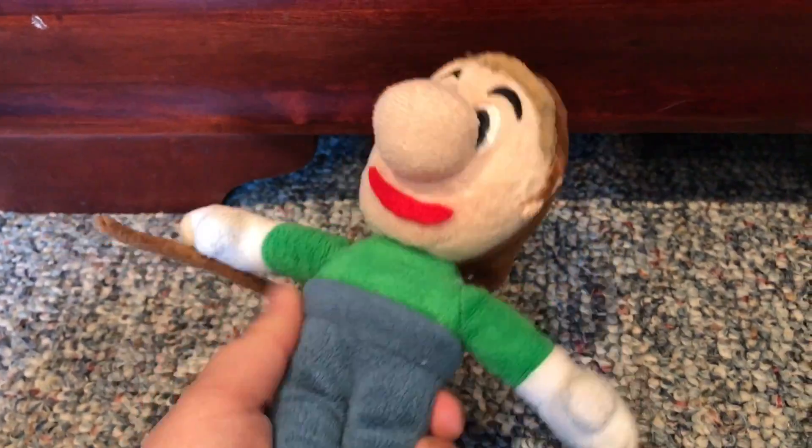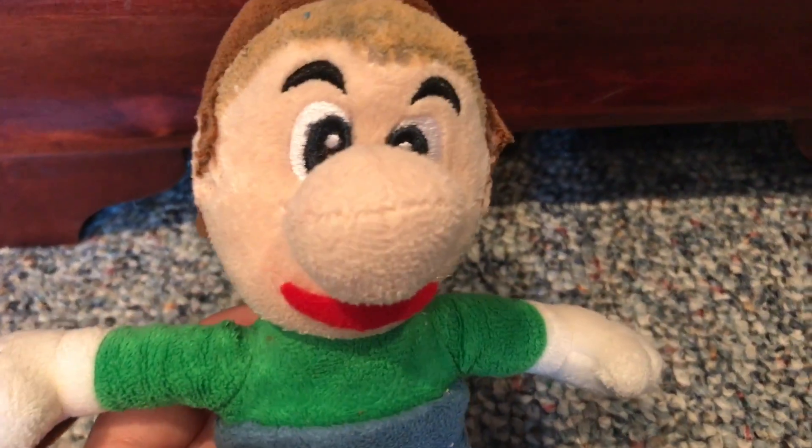I do think he's pretty cool. I made the red smile out of felt. Yeah, I just think this plushie's really cool.